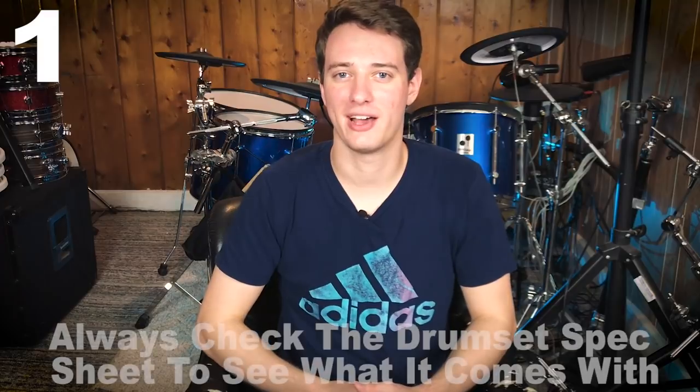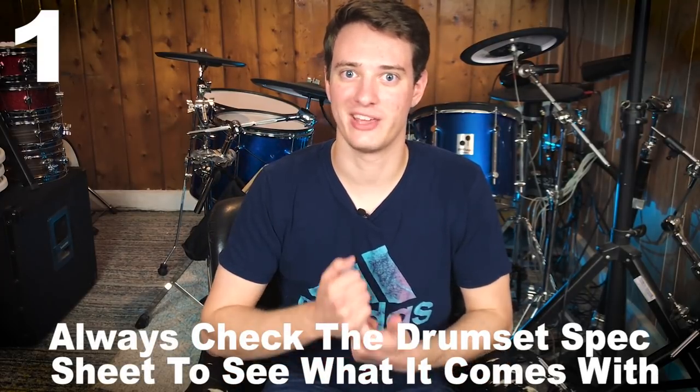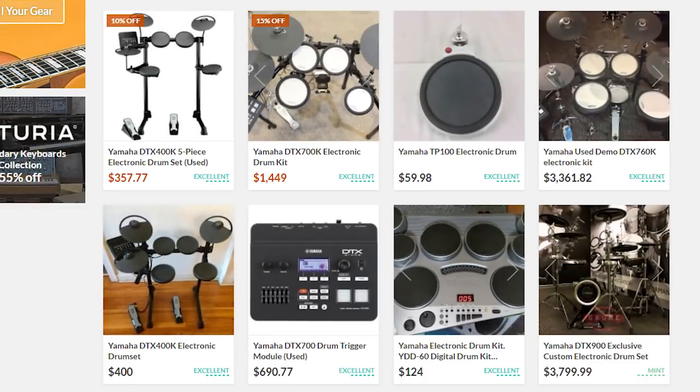Also remember, you'll probably need a drum throne if you don't have one already, drum sticks, and a kick drum pedal. If you're buying a mid-tier electronic drum set, remember you'll have to buy a hi-hat stand because a lot of times they don't include that. I just don't want you to be surprised when you get it in the mail and realize you have nothing to sit on, no kick drum pedal, no drum sticks. This is another reason why I recommend used drums — a lot of times people will bundle in all those extras and you'll get everything for $1,000.